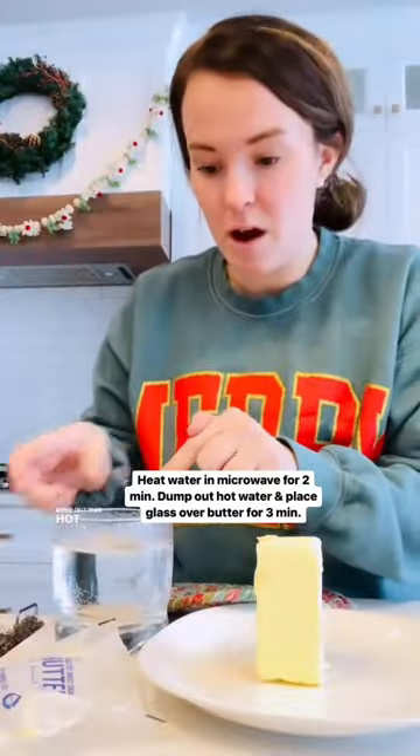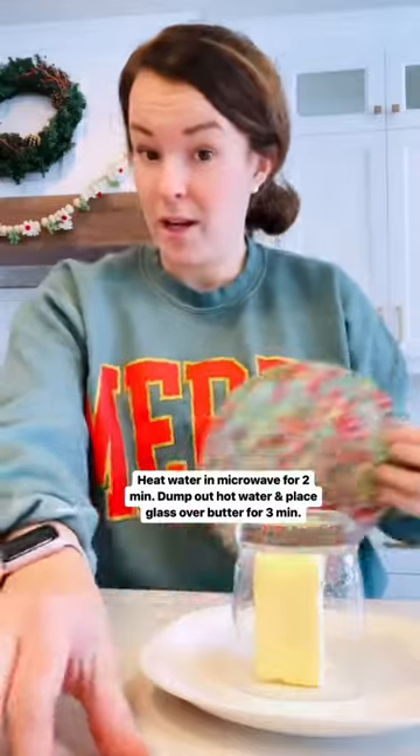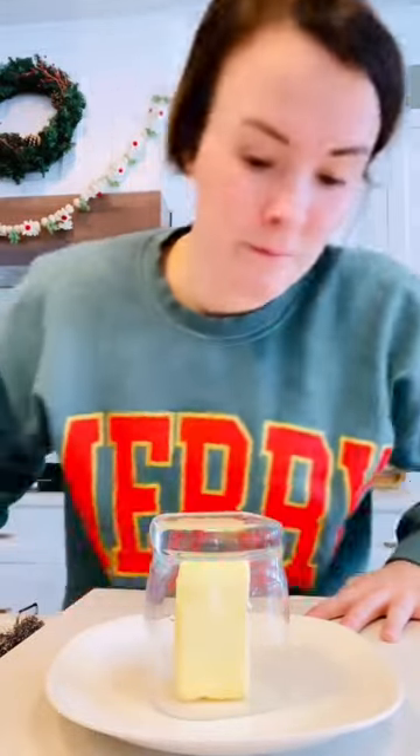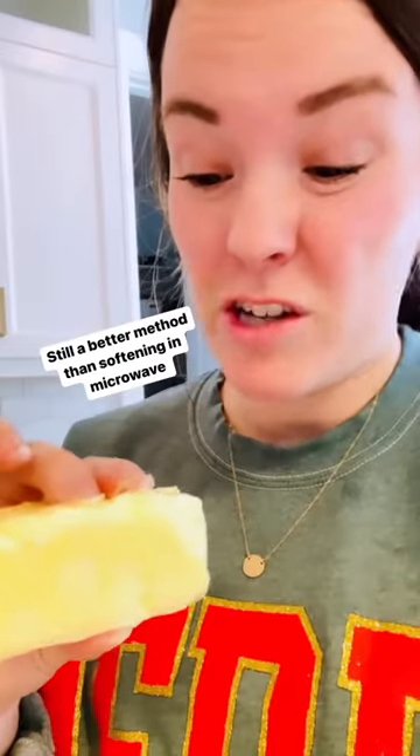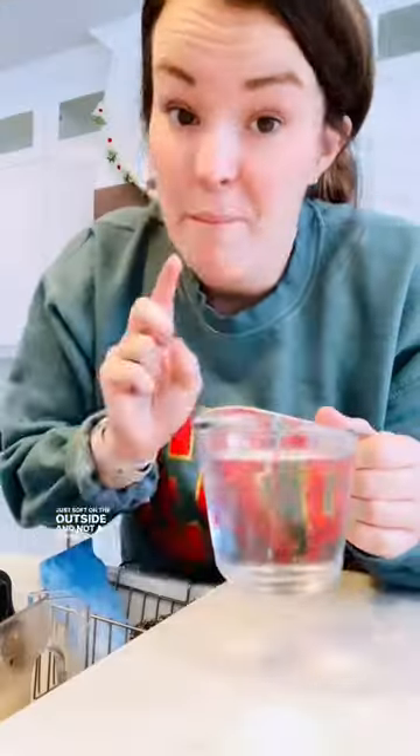Method one: fill a glass with pretty hot water, dump out the hot water, and then put it right on top of the butter. Now we wait. The top is definitely soft, the sides are soft-ish — but it's just soft on the outside and not in the middle.